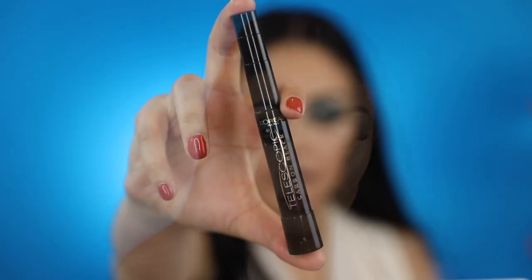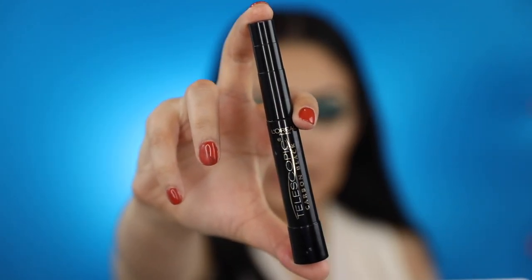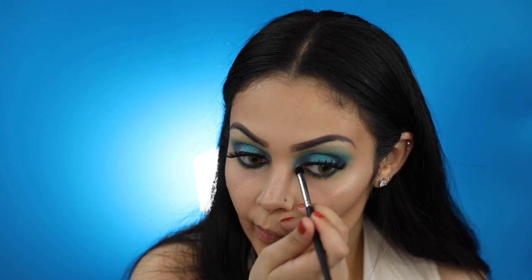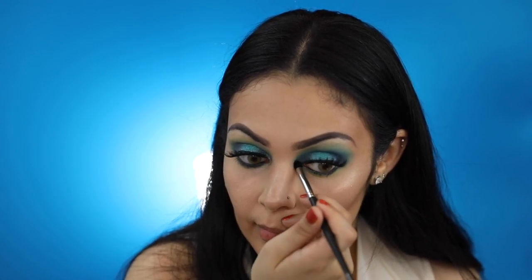I'll now be applying L'Oreal Telescopic mascara in carbon black on my lower lashes. With my Morphe M321, I'll be applying this silver shade on the inner corner of my eyes.